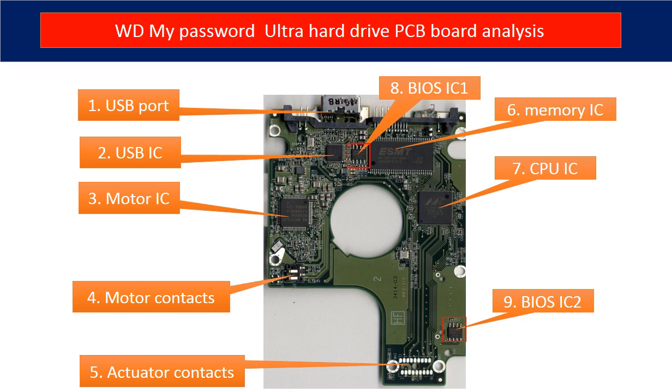Sixth is the memory IC. This memory IC is used by the CPU on the PCB board to run programs. Seventh is the CPU IC. This is the main IC on the PCB board — it runs programs to control the hard drive and to communicate between the hard drive and the computer. Eighth is BIOS IC1. This is a memory chip. The hard drive stores some unique configuration data inside it.